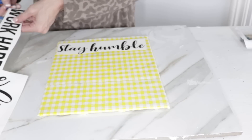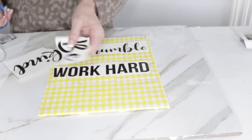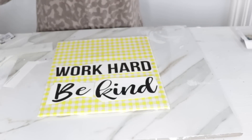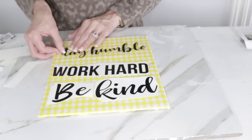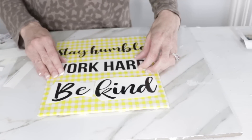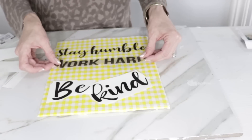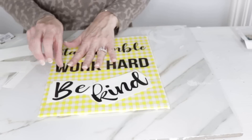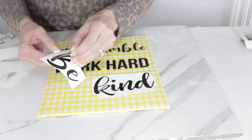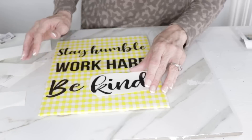Now that the sign is all covered, I'm going in with the sentiment 'Stay Humble, Work Hard, and Be Kind.' I feel like it's such a great reminder — staying humble is something I always need to remember, and be kind speaks to me so much. I love the pops of black and yellow together; it feels so springy and summery. These Dollar Tree letters were really easy to use and if you mess up you can just peel them back and reposition them. If you don't have a Cricut machine, this is a great option — let me know if you love yours!